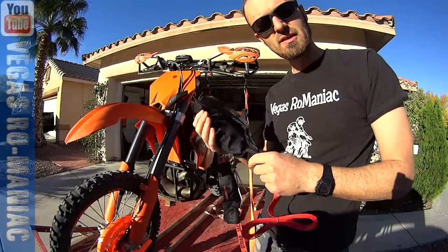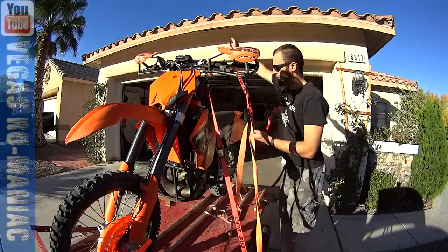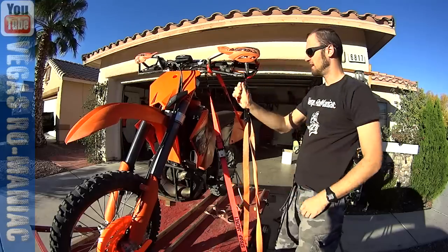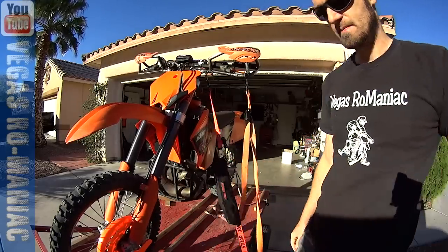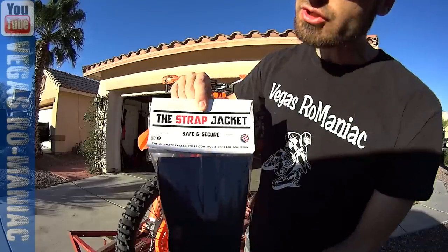Do you know how long I've been looking for a solution like this? I didn't know what to do anymore. I was wrapping it around the motorcycle, trying to make a knot, and it was just strap galore. How simple and elegant. You need a Strap Jacket.